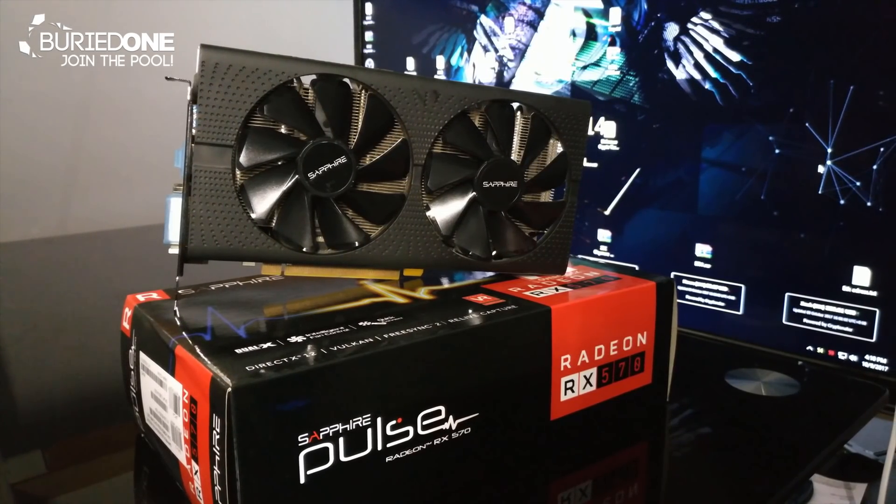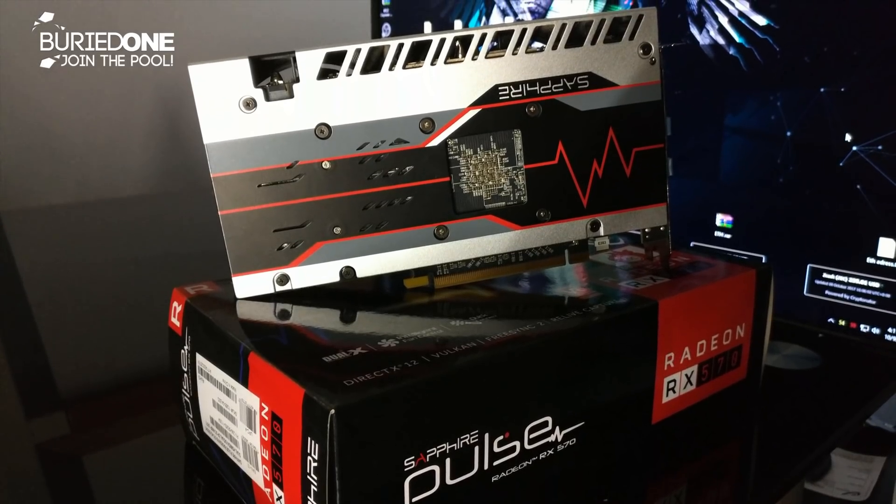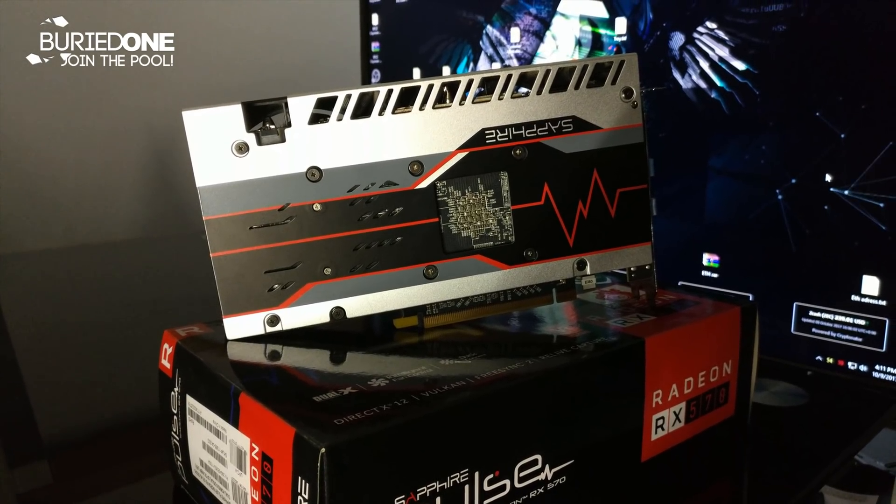This is the RX 570 Pulse Edition with 4GB of memory. It costs $279 on Amazon, but how will it perform at cryptocurrency mining?